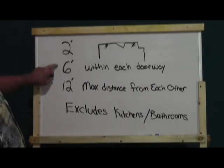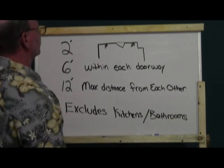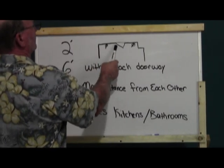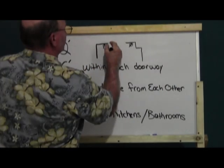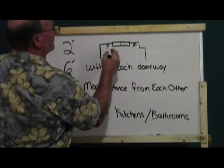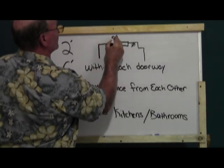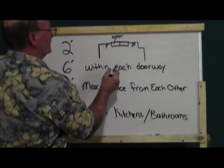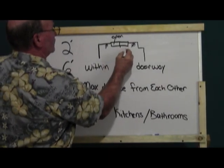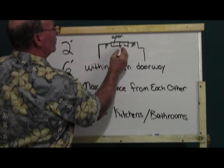The next number is the six-foot rule. Basically, what that states is you have to have an outlet within six feet of any door or entryway. Say this is a slider and this is the opening portion — the measurement for the six feet starts here, not at the edge of the portion that doesn't open, because that is considered usable wall space.